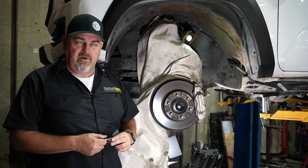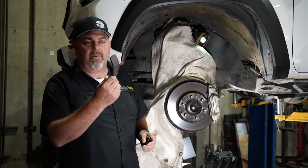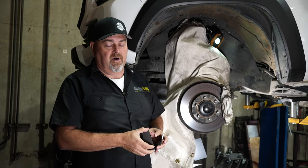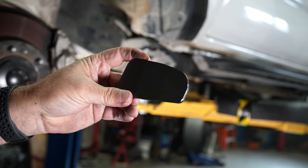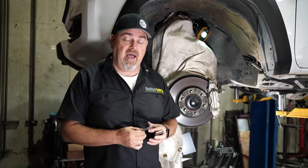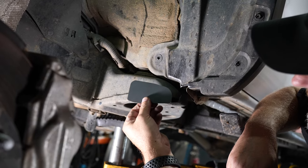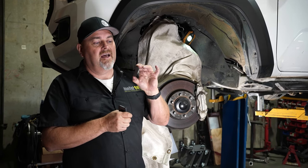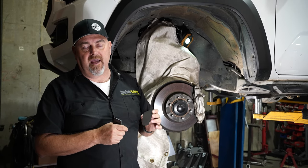On older vehicles like a '07 FJ Cruiser, Metal Tech has body mount chop kits that feature a formed piece of metal. On later model trucks like this one, we've gone to a single plate — all laser cut to exactly fit that body mount when you cut it down. The advantage of the kit is that it's going to show you the profile you need to remove in order for it to fit correctly and for the tire clearance. It's okay to use this as the guide as you're grinding so you know how much to remove and where to stop.